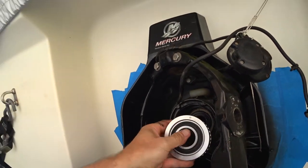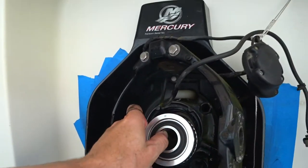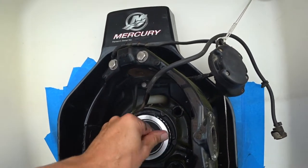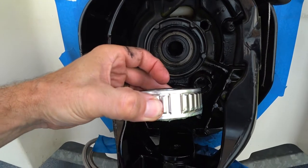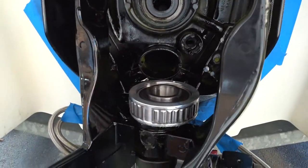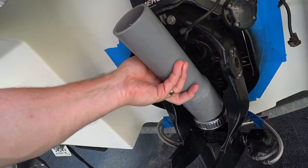Now putting in the new gimbal bearing — there's a little dot that goes up. Got the housing cleaned up and painted. Some people say just put a two-by-four across it and pound it in, but I don't like that because the center of the bearing is a little proud, and you'd be putting stress right on it. I prefer to pound around the outside. I got a piece of two-and-a-half-inch conduit, cut the bell end off, and it fits perfectly to drive the bearing in from the outside.